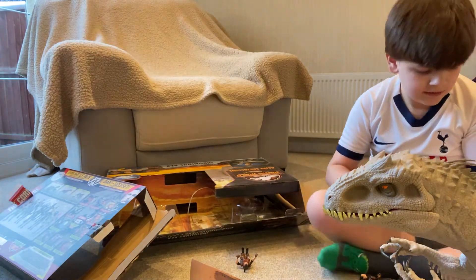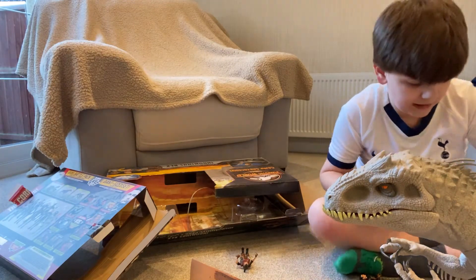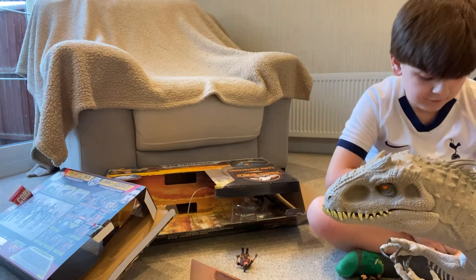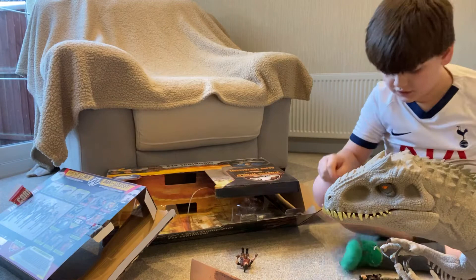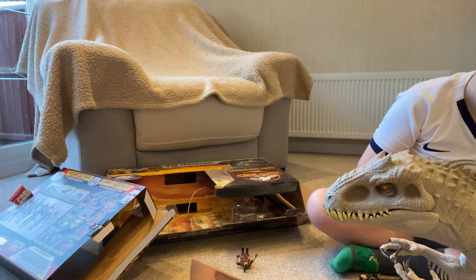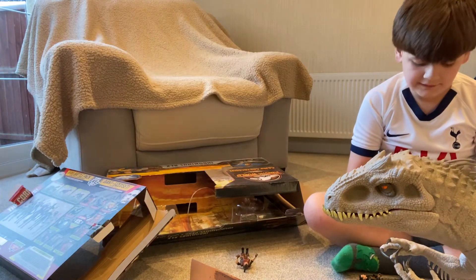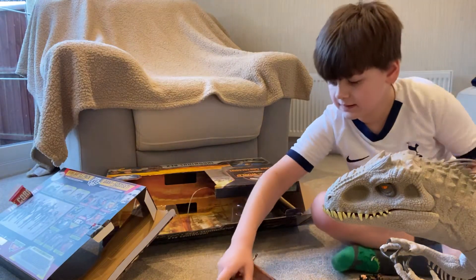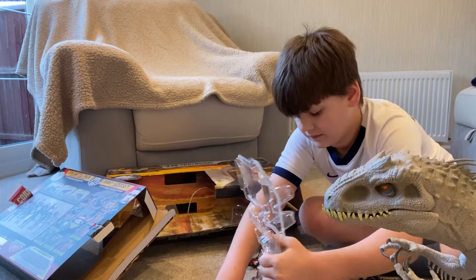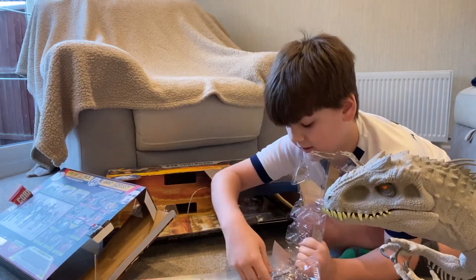Just trying to help you out, guys. Any spare weapons that I can't fit — I'm going to put in a little group. Weapons that I feel like we don't need at all, I'm just going to put in a group. I'm just going to give her that pistol.